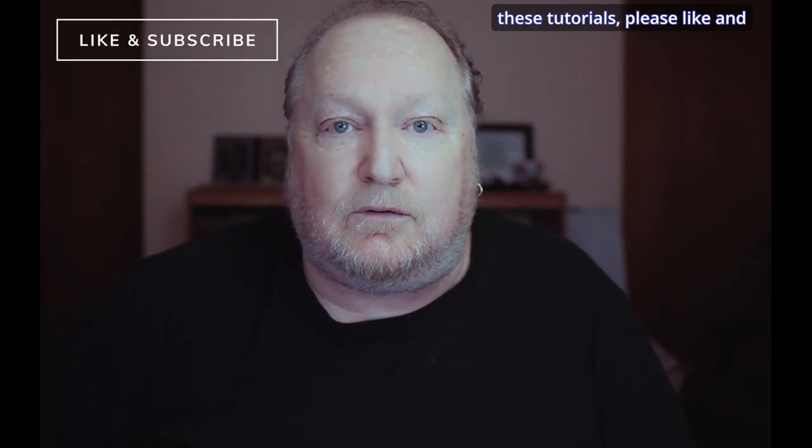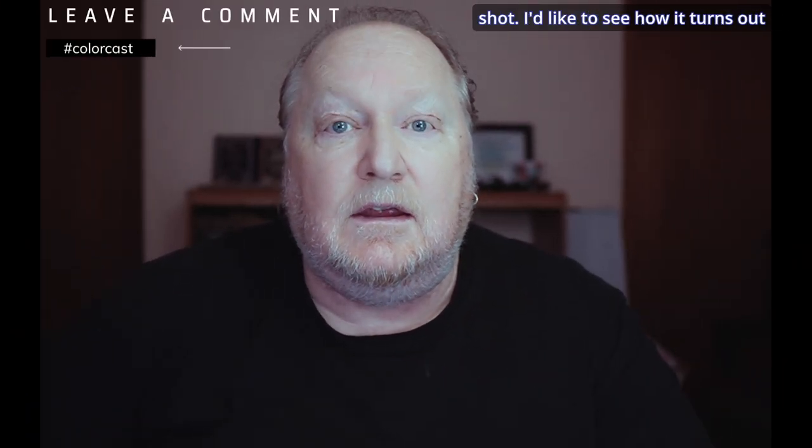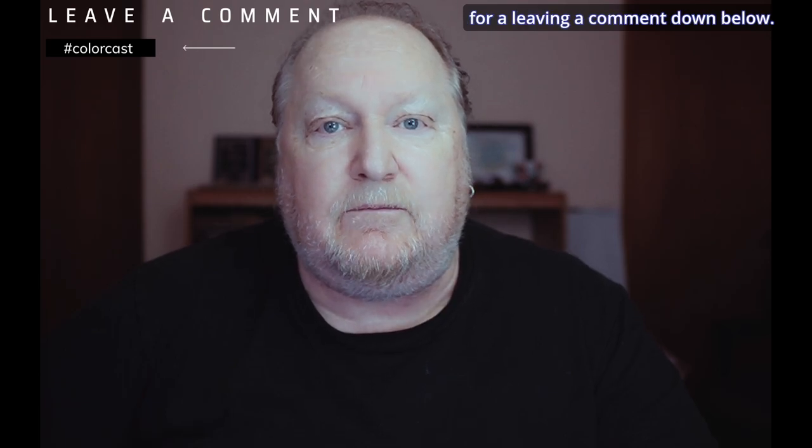If you're getting anything out of these tutorials, please like and subscribe. If you have an image at home that's got a color cast, give this a shot — I'd like to see how it turns out for you. Leave me a comment down below. Thanks for watching, everybody.